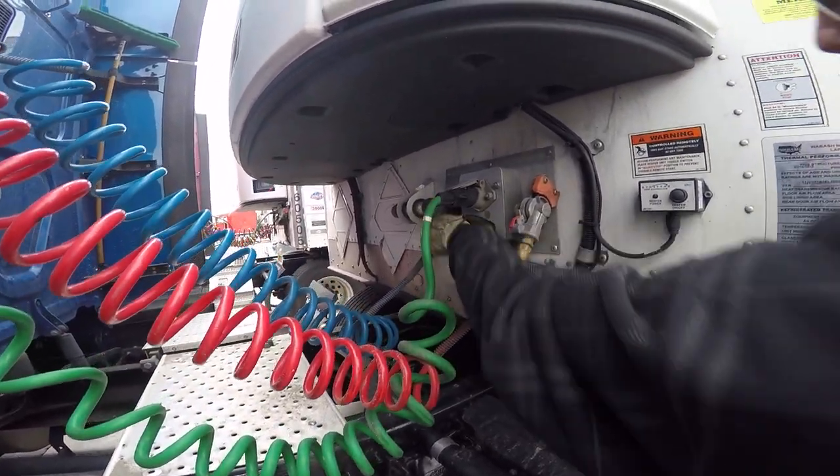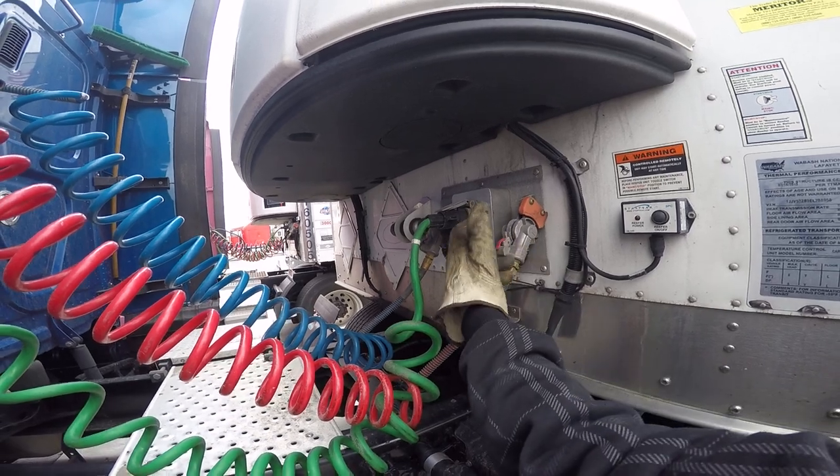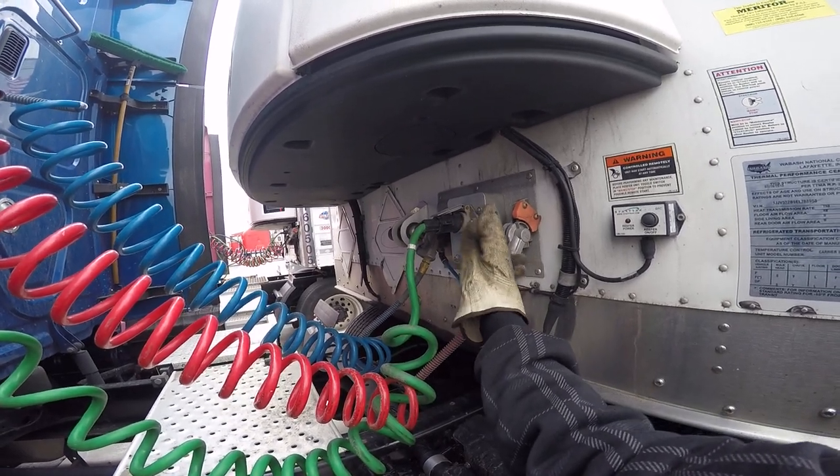My glad hands are properly mounted and secured. Not cracked, bent, or broken. The seals are not cracked or dry-rotted. Not leaking.